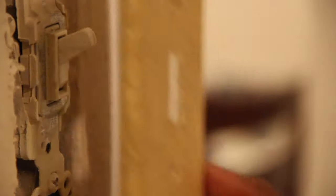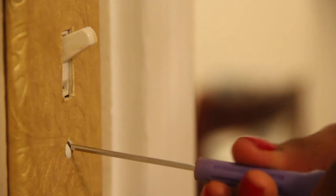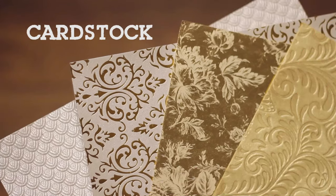Today, I'm switching out the standard white light switch plates with patterned plates that are a little bit more eye catching. All you'll need for this project is patterned cardstock,